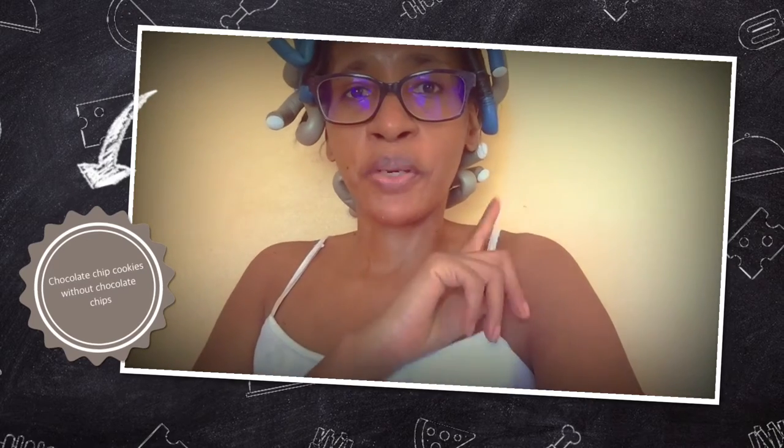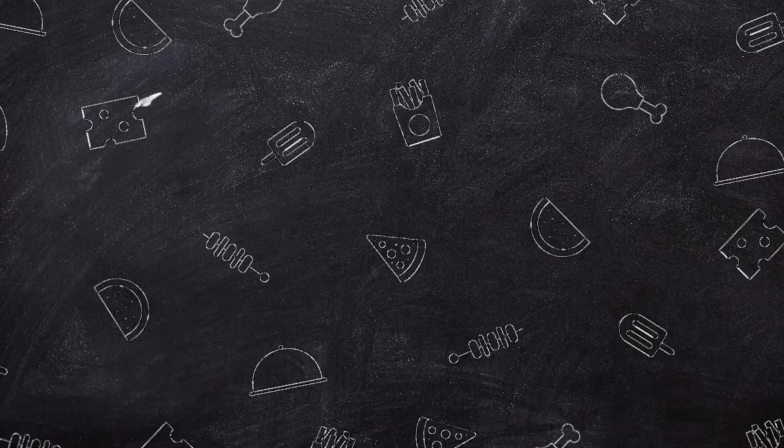Today we're gonna make a chocolate chip cookie but without all the chocolate chips. What I am going to put in to compensate for the lack of chocolate is just some of my homemade chocolate syrup. We're going to use a little bit of that along with flour and the normal ingredients, but we're not going to add chocolate chips — we're going to add my chocolate syrup. The link for that chocolate syrup would be above. Okay, let's get into today's recipe: chocolate chip cookies without the chocolate chip. Thanks again for joining me.